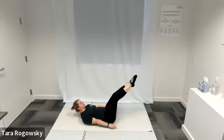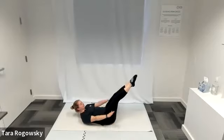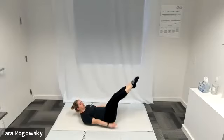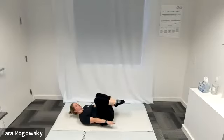Nice strong thumbs, breathing in and out. Nice job, keep pumping — and in three, two, one, bend your knees towards your chest.